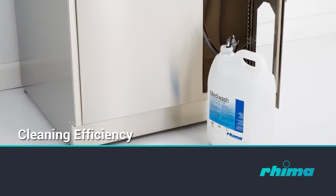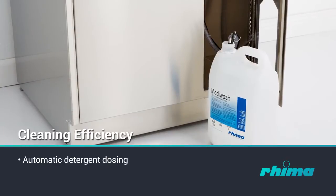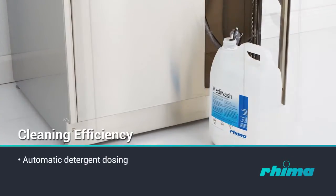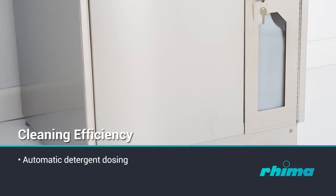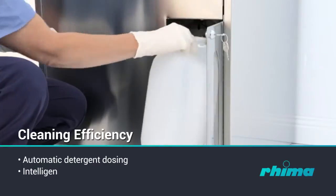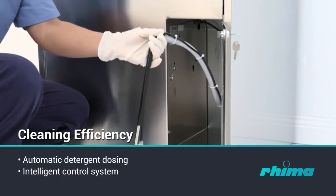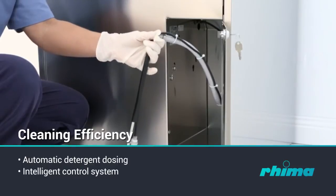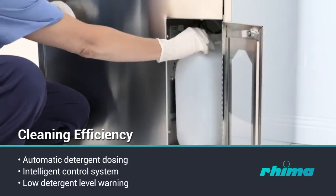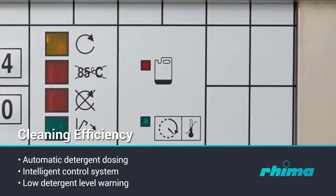Cleaning efficiency is increased by automatically dosing the precise volume of detergent at the correct time of the wash cycle. The detergent container is safely positioned into the easily accessible housing. The intelligent control system monitors the washing pressure constantly and secures the achievement of the preset process values. A low-level detecting system will illuminate the red indicator to warn when the detergent volume is running low.